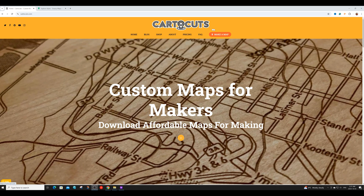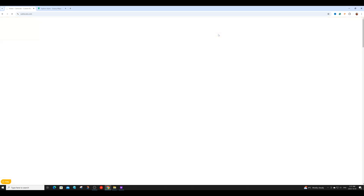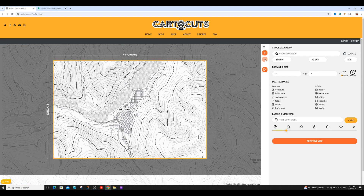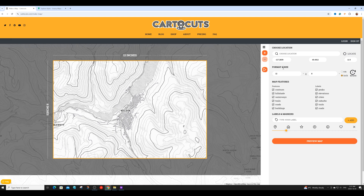To create the map for the engraving process, you'll want to use one of the many map generation websites out there. To generate the map I'm using in this tutorial, I used a site called Cardocuts. This is a paid website, but it has a lot of great features, including the ability to generate really cool map contour lines. It also allows you to easily change the size of the map.